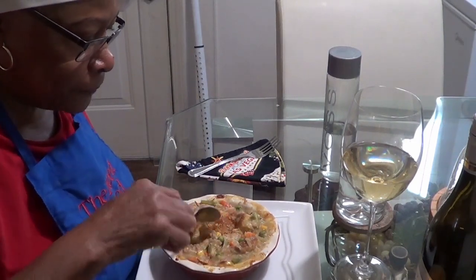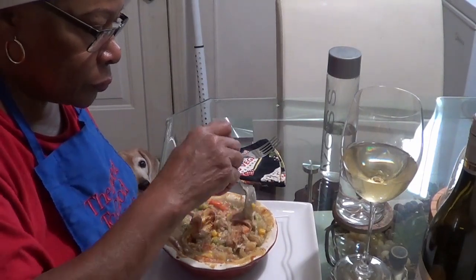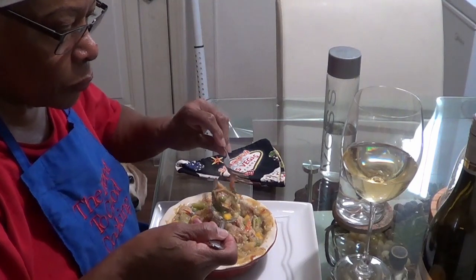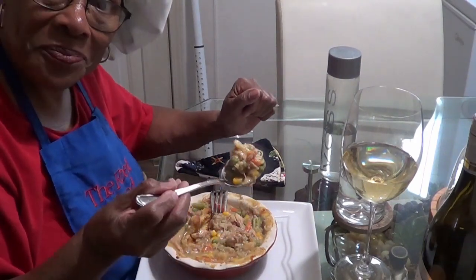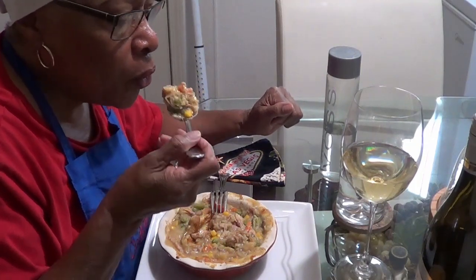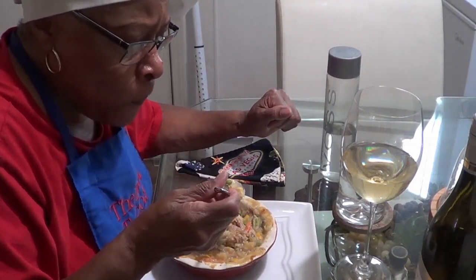This pot pie is absolutely delicious. Oh, and look at the photo bomber! She just got finished eating and she's looking like she's starving to death. I had to mute the sound because she was slurping, smacking, and rattling her bowls — just being Sophie. But this chicken pot pie is the bomb. Thumbs up, thumbs up, thumbs up — it is absolutely delicious. When you make this chicken pot pie, make sure you pair it with a delicious bottle of wine, and I highly recommend this wine if you need a suggestion.